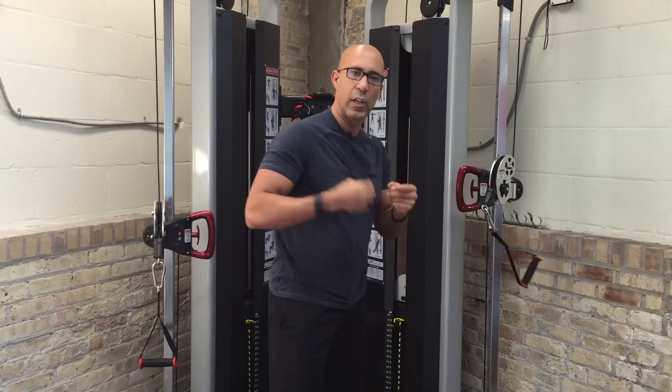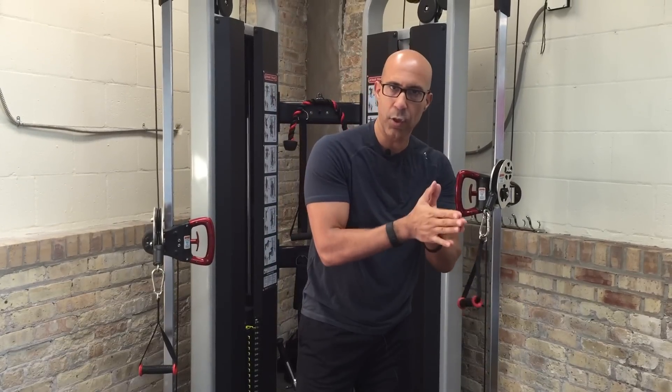That's how we teach our clients to integrate serratus anterior function with the upper and lower trapezius to maintain upward rotation and posterior tilt through horizontal pulling patterns.